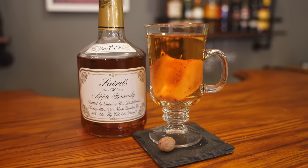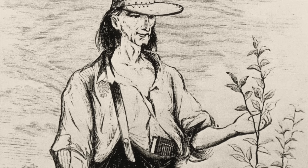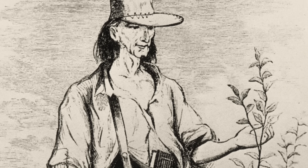I love apples and I love cocktails, so by the transitive property I should love an apple cocktail, which is why today I'm making an apple toddy from 1869. We'll also talk about that legend of American apples, Johnny Appleseed, this time on Drinking History.